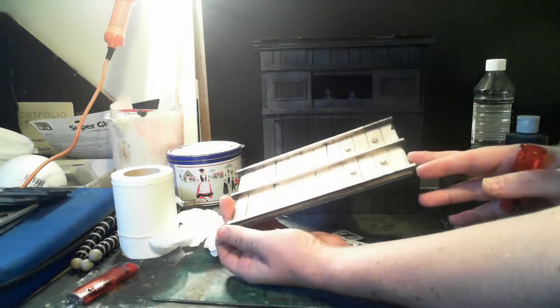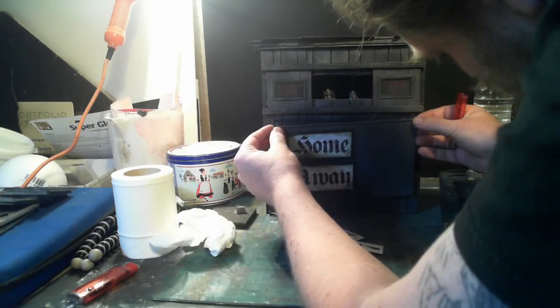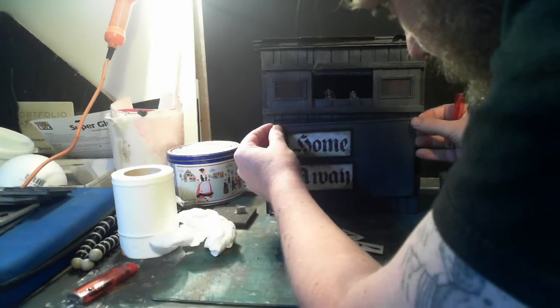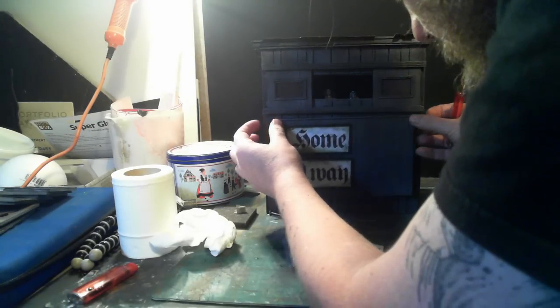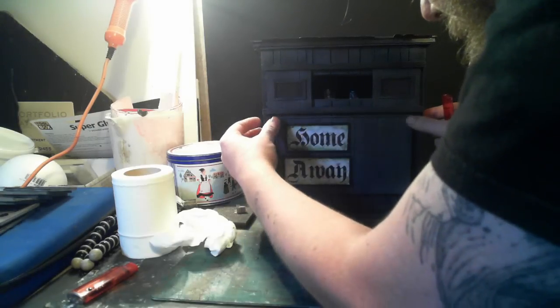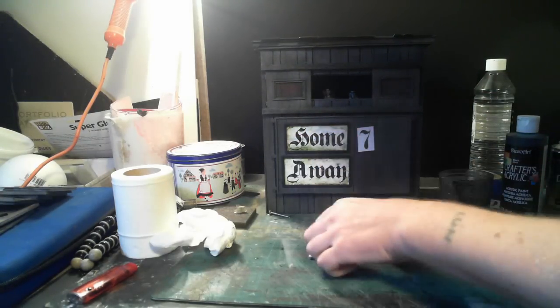I've stuck a load of magnets where you want the numbers to go. It's only pinned in at the moment, so you can just throw the numbers on.